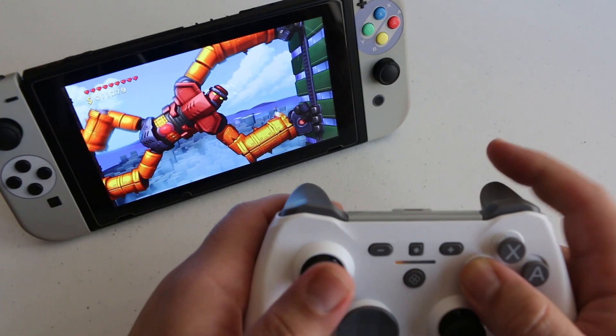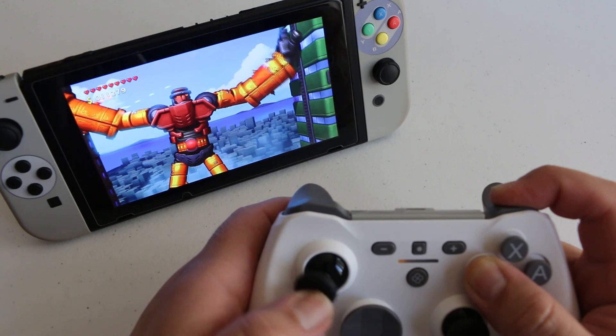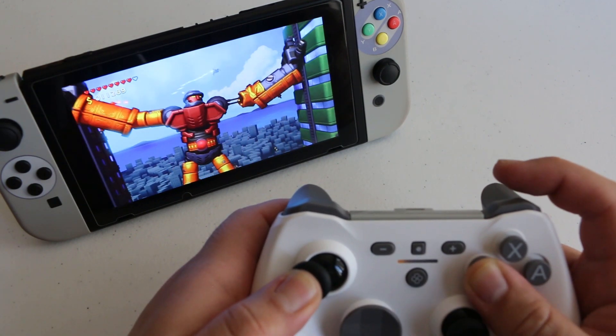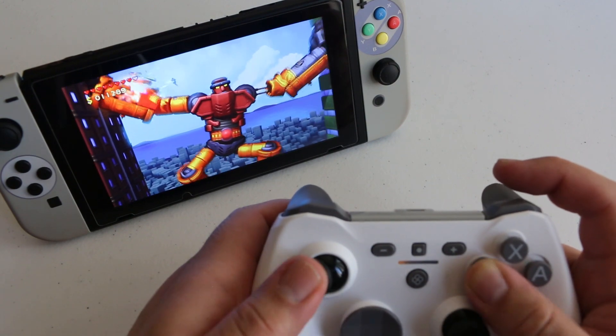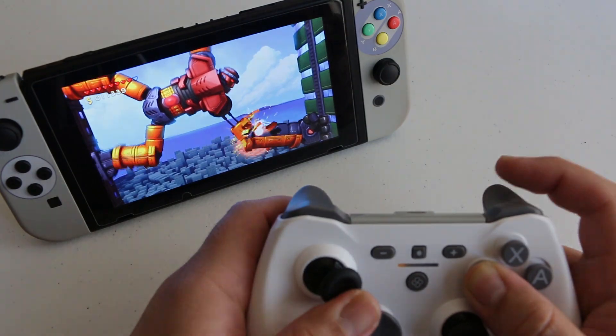I own a few mechanical controllers and they all seem to be geared towards a specific category of gamer. The ones I own have arcade style micro switches in them and are geared towards fight game enthusiasts. This one is suffering from a bit of an identity crisis because I'm not exactly sure what it's trying to be.